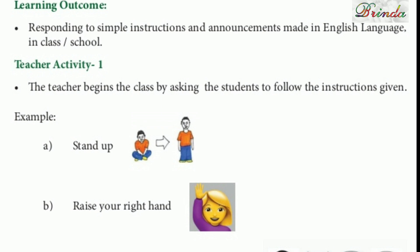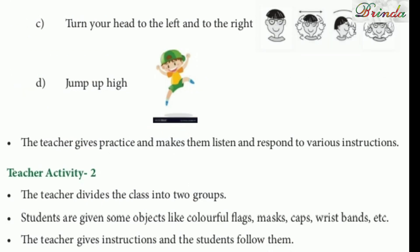Ok children. For example: stand up — if someone doesn't know, they can't follow. Raise your hands. Turn your head to the left and to the right. Turn your head means 'thalli apadhiyei thirupurudhu'. Jump up high — 'guddhikkirudhu'. So you have to listen carefully and then only you can do it.